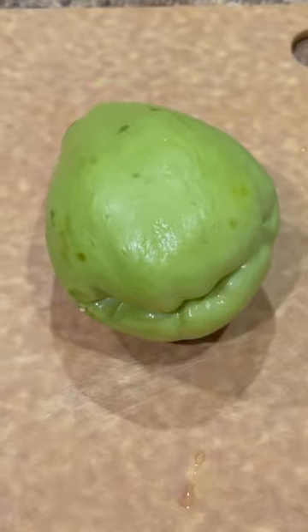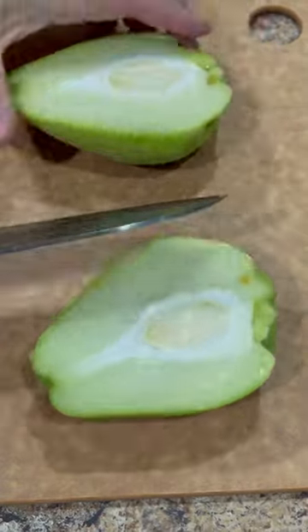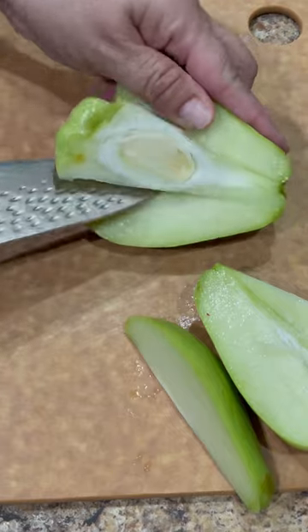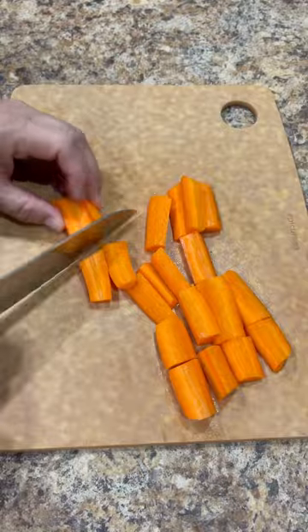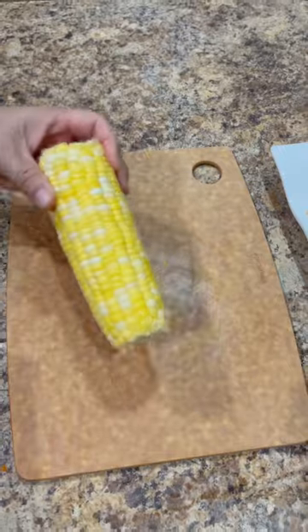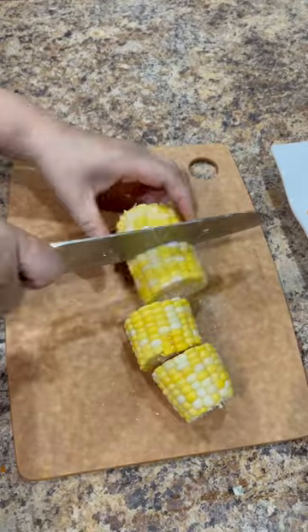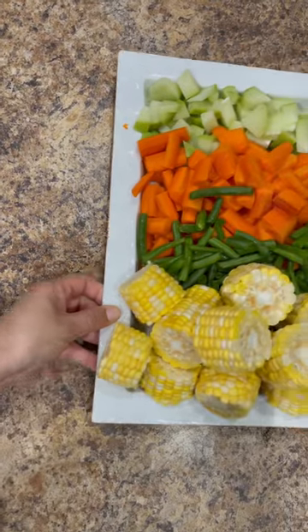While we wait for them to cool down, we're going to chop our vegetables. I'm going to use one chayote squash. Start by removing the centerpiece of the chayote squash, then cut it into small bite-sized pieces. We're also going to use about three to four carrots, a handful of green beans, and about four ears of corn. You can also add or take away any other vegetables that you prefer. I like to use a lot of vegetables so the soup can be nice and hearty.